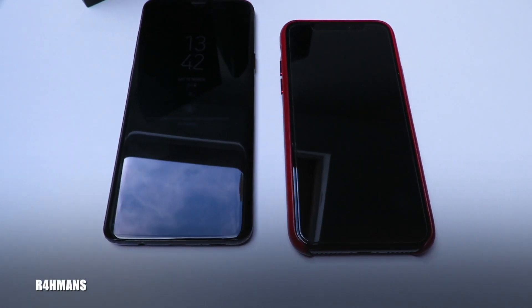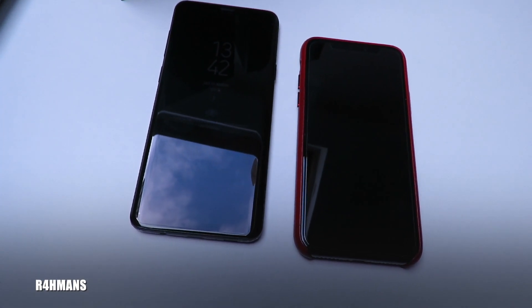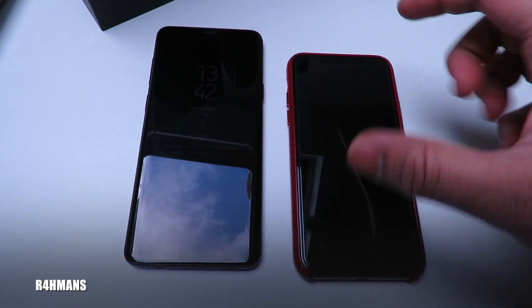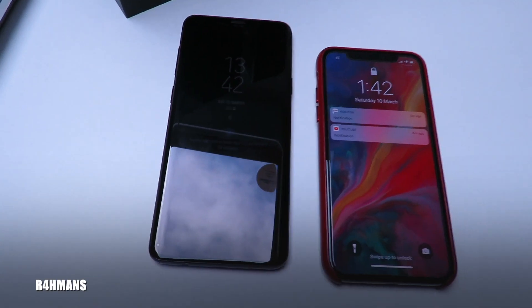Hello there guys, welcome back to the channel. Today I'm going to be testing out the camera quality and the functions of the camera. We've got the iPhone X here and the Samsung Galaxy S9 Plus.